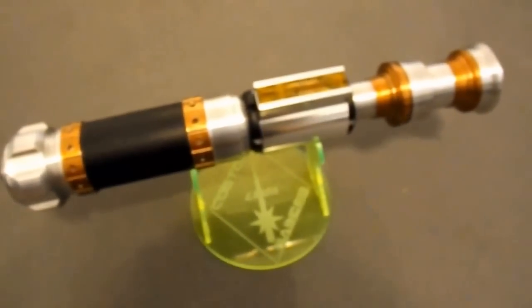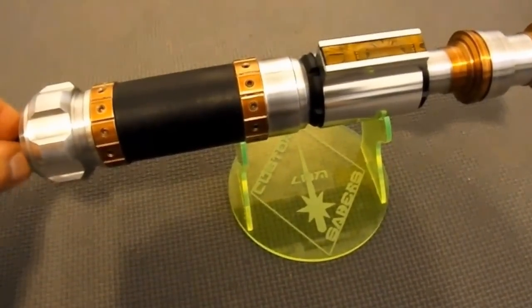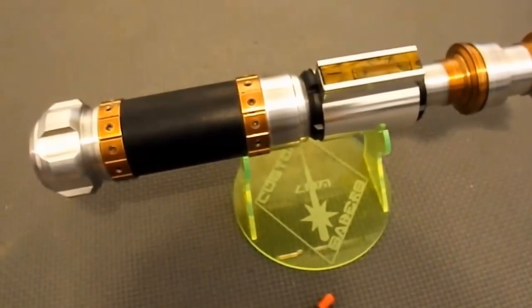I am not going to show that in this video because it is a two-handed deal. But this is running Novastar. It has a true purple LED.